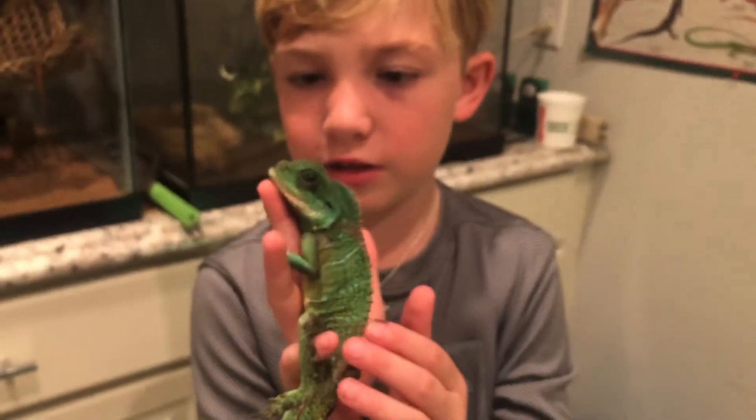So that's a pretty cool thing about these guys as well. I'll see y'all on the next one. Woohoo! Lizards rule!